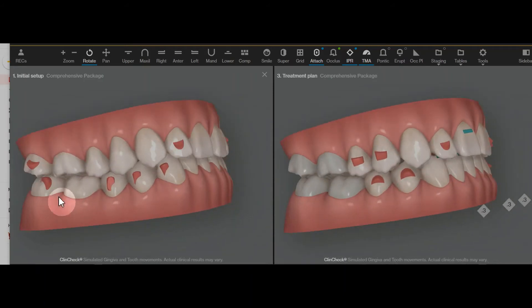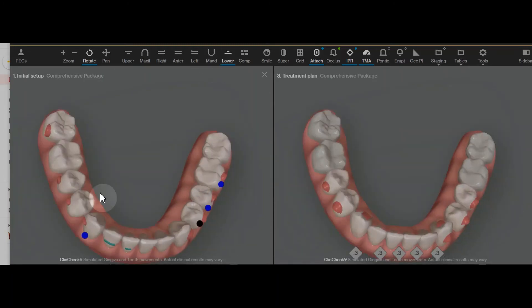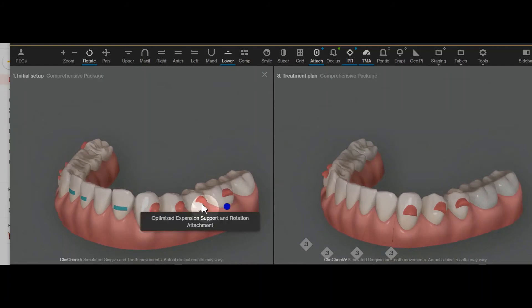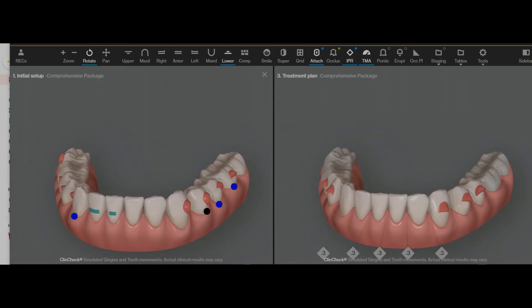The other changes I made were to eliminate molar movement that wasn't going to predictably happen. These molar movements, even with attachments — and these molars don't even have attachments — is not anything we can realistically expect to happen. Also, lower anterior intrusion typically doesn't happen unless you have very good retention attachments like these. Trying to move the premolars in a rotational or root torque type of way while trying to intrude is not something that's going to work out very well either.